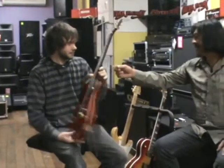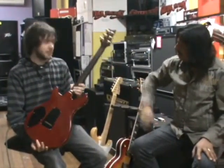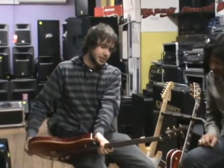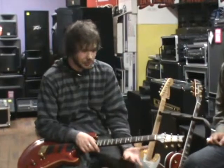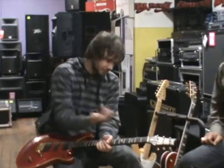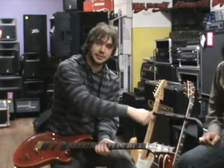I noticed the back of the neck there. Yeah, it's beautiful — that's Brazilian rosewood. Are those Grover machine heads too? No, the PRS have their own machine heads. They look like them, and they're a great machine head — very easy to string up. You just get a 10-cent coin or a flat-head screwdriver, give it a turn, pop your string through, tighten it with the coin and you're ready to go.